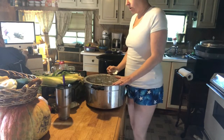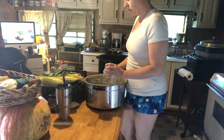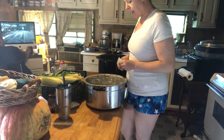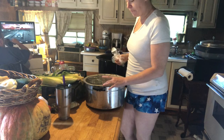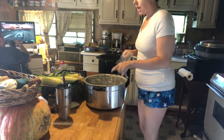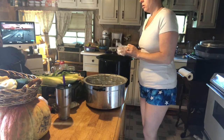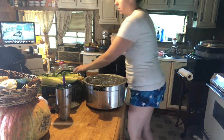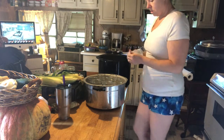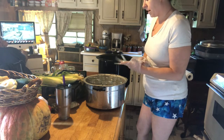In my pressure canner I've got quart-sized jars — some of them are wide mouth and some of them are regular mouth — and I've got a teaspoon of salt per jar. It doesn't matter whether they're wide mouth or regular mouth.